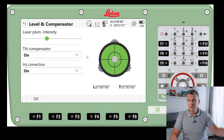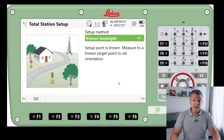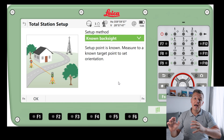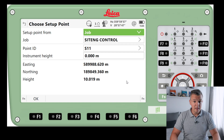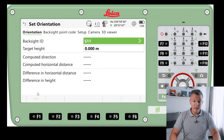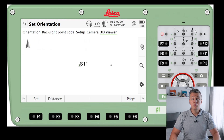We can shoot some points there as well, but those are a few ways of doing that. Then we're going to shoot a target and take the height of that target, so we'll have that station with no height. I'm going to jump here and show you how this looks, although this is a simulator. Setup point from a job — job site and control — point ID as 11, instrument height 0. I'm going to press OK and then Backside ID, so I need to choose the backside point.